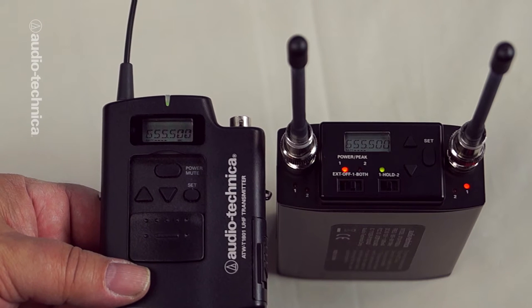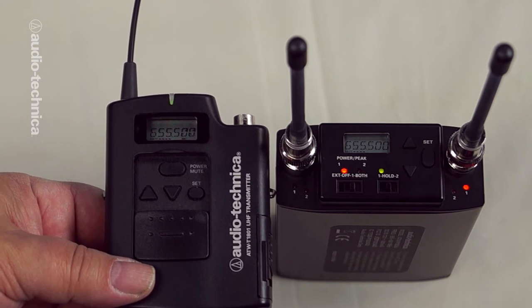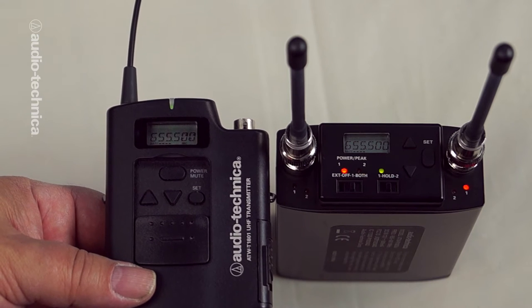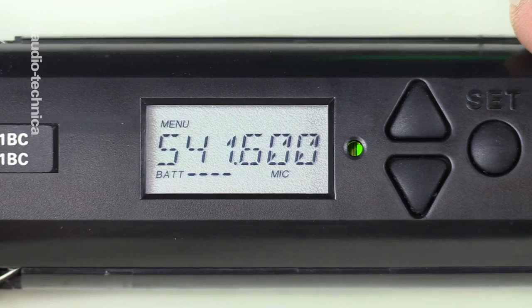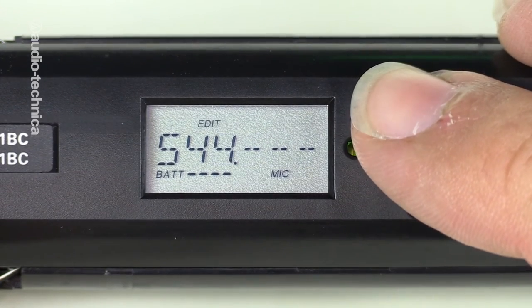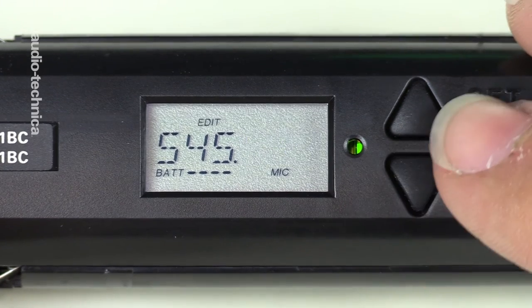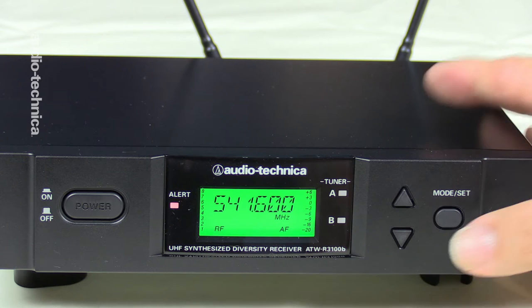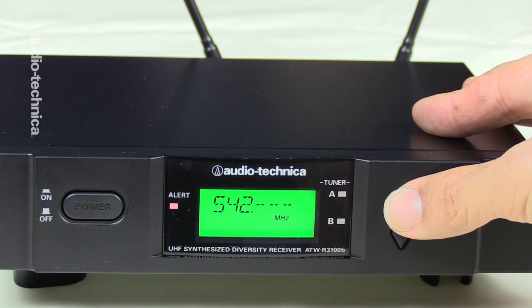Make sure that all of your wireless mics are set for the best operating frequencies. Every pair of traditional UHF receiver and transmitter needs to be set to matching frequencies. Select a frequency for your first system, leave them turned on, and proceed to scan your next receiver to select the next frequency. Then set the matching transmitter. Continue this for all systems to be used. There are many frequencies to choose from, so give them some space in between.